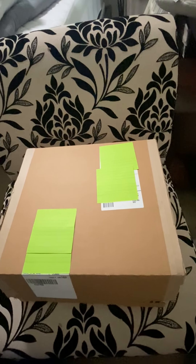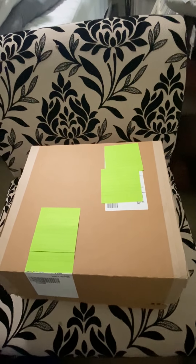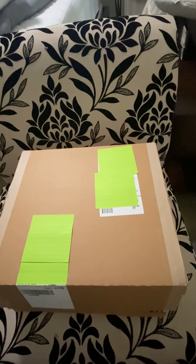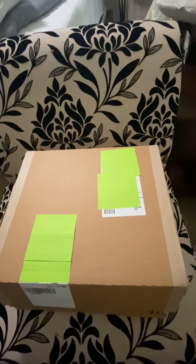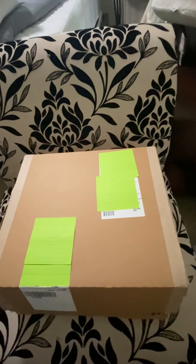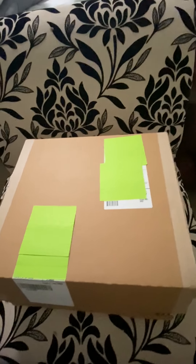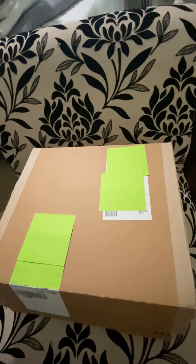Hey guys, it's been a while since I've done a video but I wanted to share an unboxing of the Discovery bum bag. I just ordered it a few days ago so I haven't seen it myself. I just pretty much opened up the tape on the side because it's a pain to open, which is nice because it was secure.